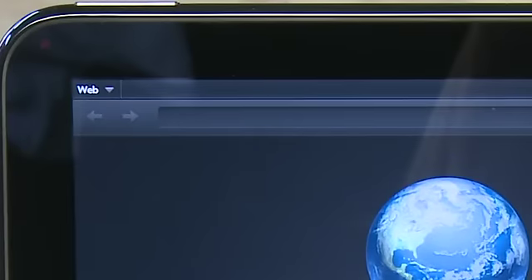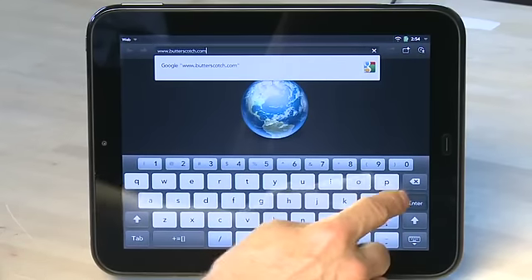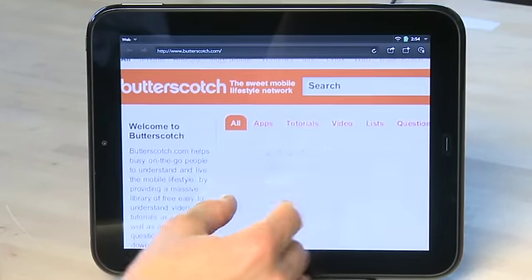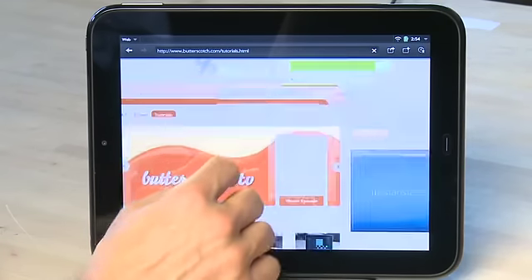At the top of course you'll have an address bar — you can tap in it and then start entering the address that you want to go to. Once the site loads up you can interact with the browser much the same way you can on a lot of other tablets. You can use pinch zoom to zoom in and out of the page, slide around using your finger, and then tap on a link to open it.